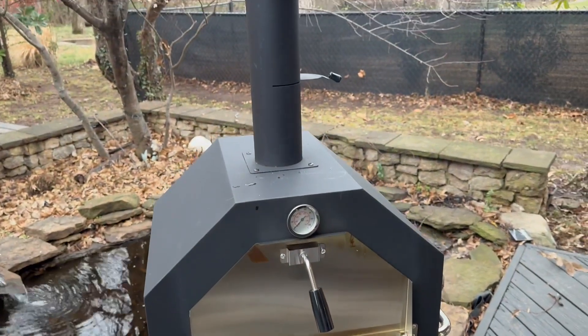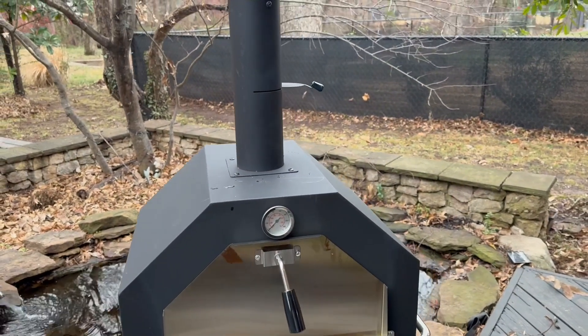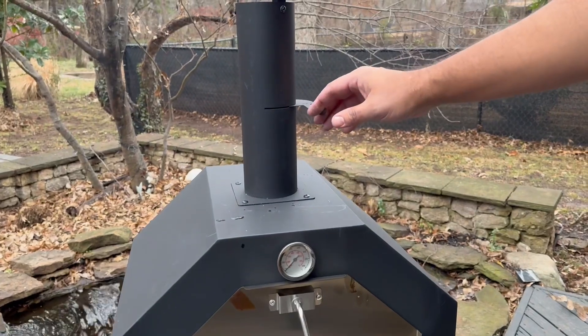You can see the temperature gauge there, and you can also adjust the fire up there as well.